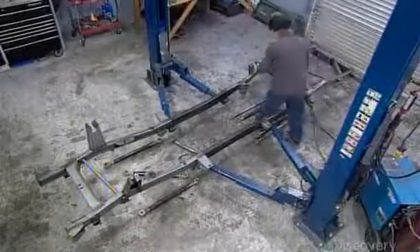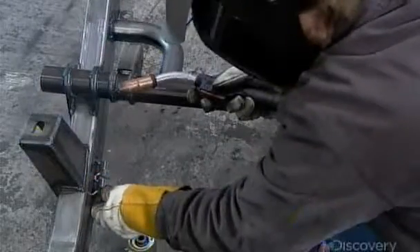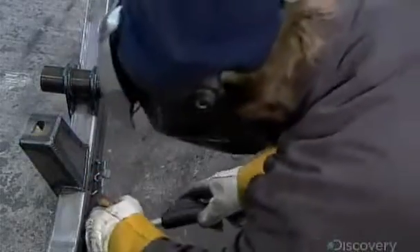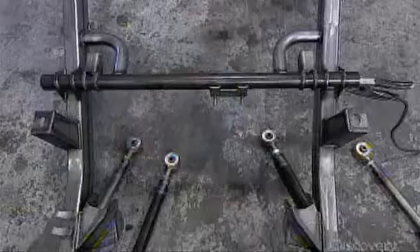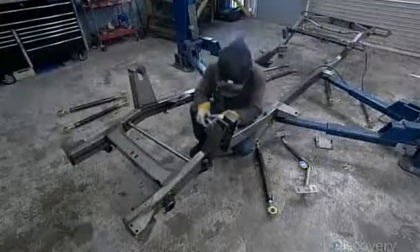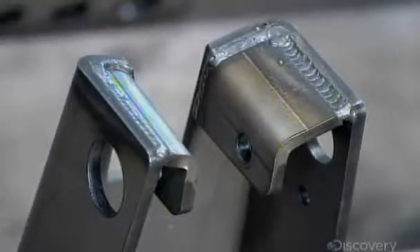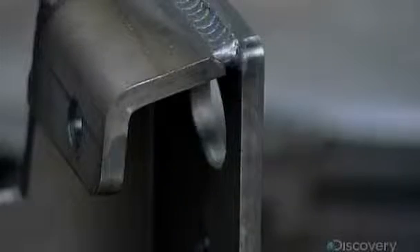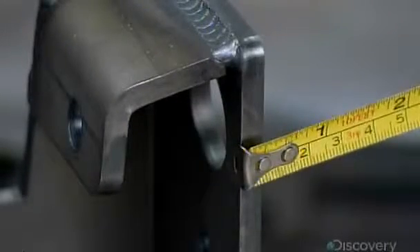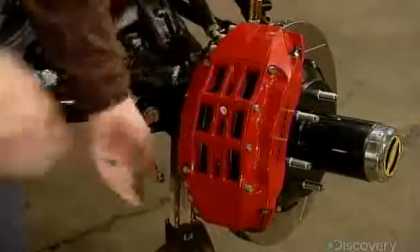Production of this custom SUV begins with the mandrel-bent frame, made of thick steel rails. A worker welds brackets to it for attaching parts — this one is for a shock absorber's nitrogen tank. He attaches a link for the sway bar and suspension arms, then welds super-thick braces for shocks to the front of the chassis and measures the space between them to confirm adequate clearance.